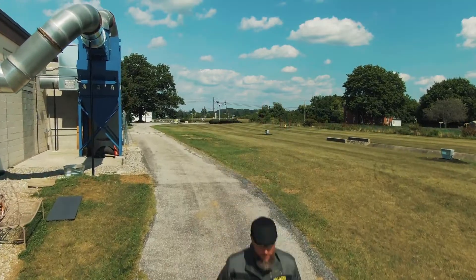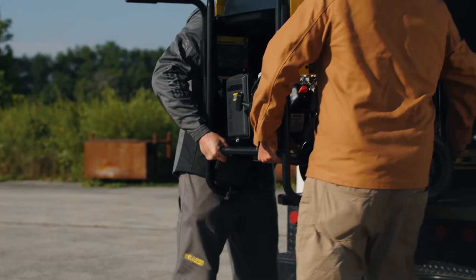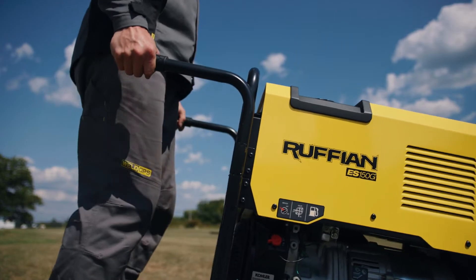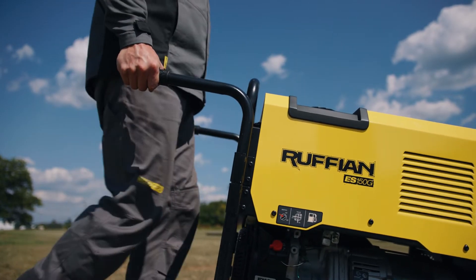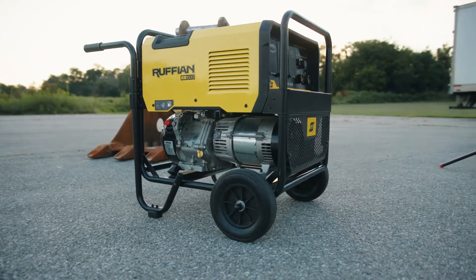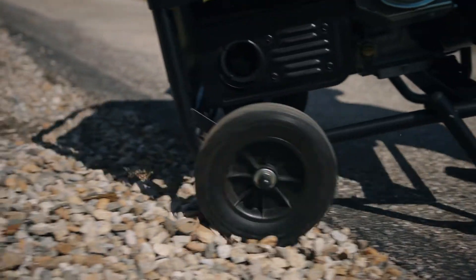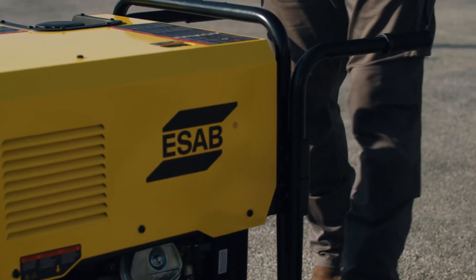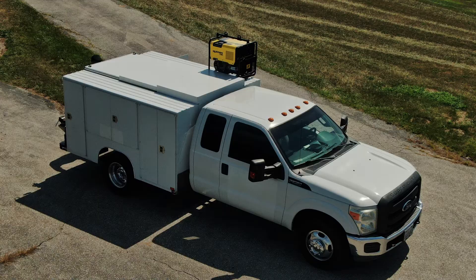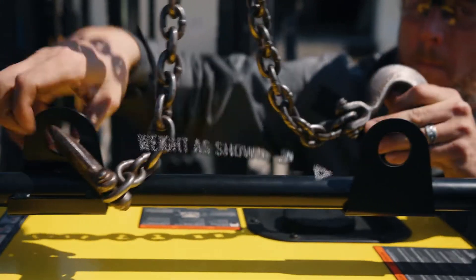Ruffian is made to go wherever the work is. Features include ergonomic handles positioned for easy lifting, a rugged tubular steel frame for protection, industrial-grade wheels, handles that remove easily, the ability for truck mounting, and an optional lift die.